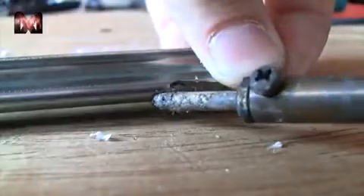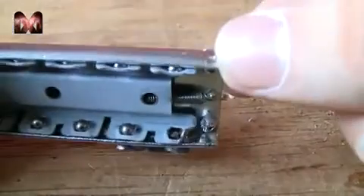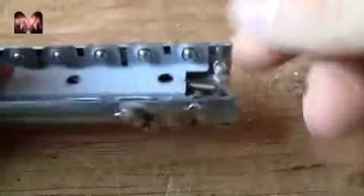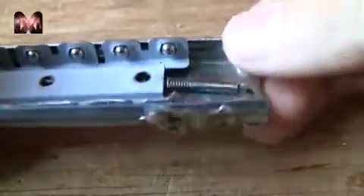Now I can't drill any holes in the side because the balls are sliding right here, so I need to solder it on. Now when the blade is sliding out it will lock in here so it won't go back. If you want to go back you can pull this and it is unlocked and you can slide the blade back in.